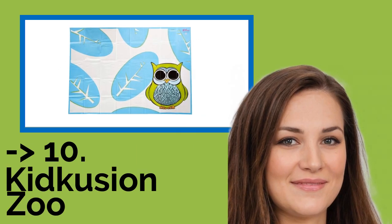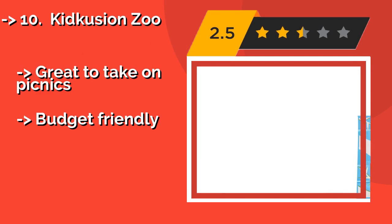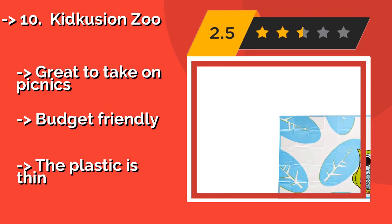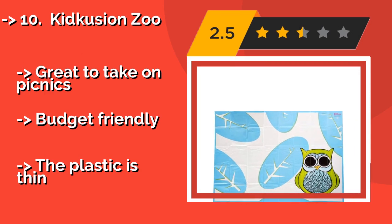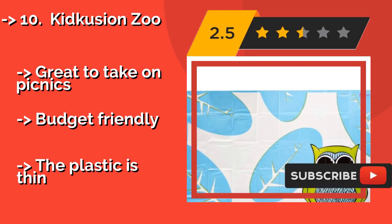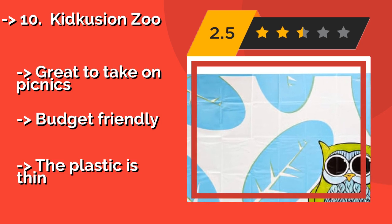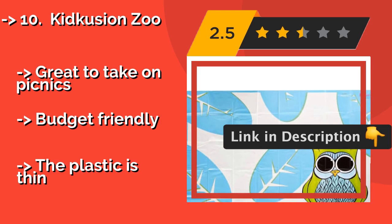The list starts from Kid Cousin Zoo. For a simple solution to keep the area beneath your kiddo's seat junk-free, there's the Kid Cousin Zoo, about $7, which is lightweight, foldable, and super easy to clean up between feedings. It's waterproof and stain-resistant, but may need to be aired out a bit before the first use. Great to take on picnics. Budget-friendly, but the plastic is thin.